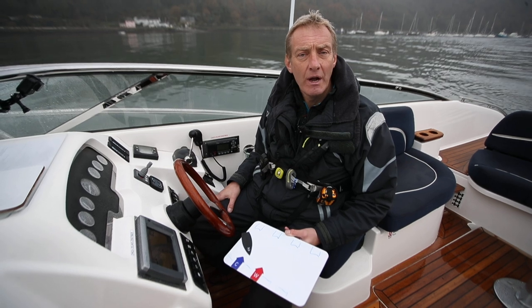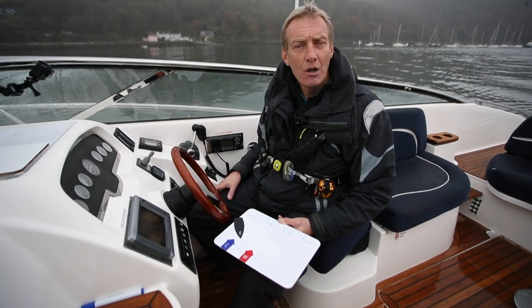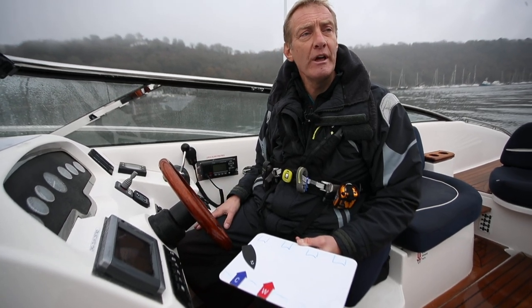Hello, John Mendez here. Another one of our how-to's. This one's how to turn your boat — we've got a lovely single engine boat. Lots of people always comment that we do lots of twin engines and bow and stern thruster stuff. We've just got a little single engine boat here.